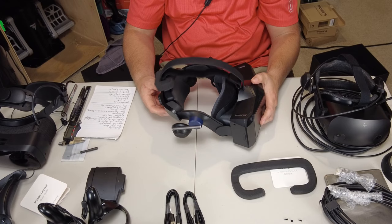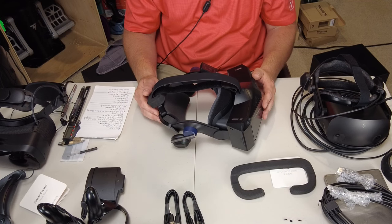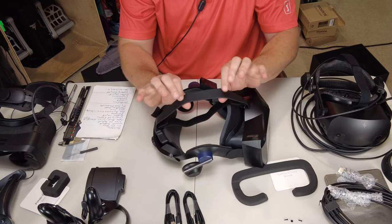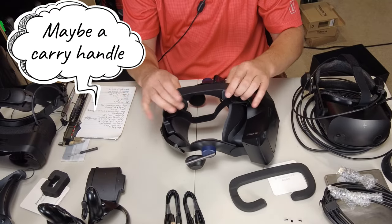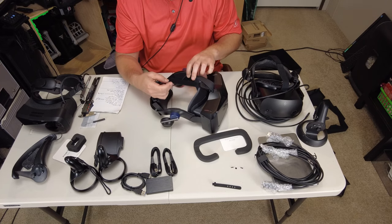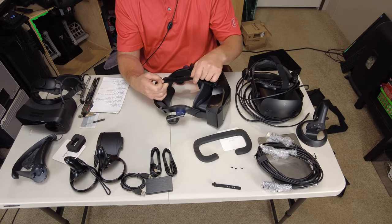Let's go over adjustments available on the Pimax headset, because adjustments equal comfort. On the back, there is a nice dial that is notched to keep it in place. The top strap is a solid rubber strap and does not appear to be adjustable. The only adjustable element is the very flexible Velcro strap underneath. It would probably help if the top strap were a solid material rather than stretchy, so you could adjust with Velcro — that would be much better.